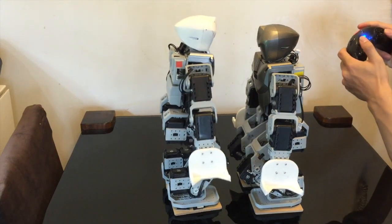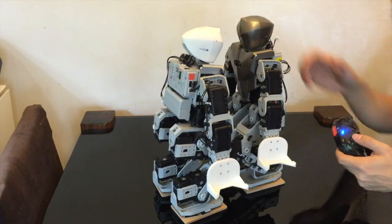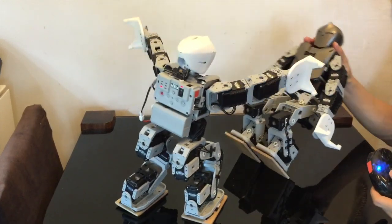Now onto the front attack: press 2 and then up. This steps forward and tries to push the robot. That's what it does.